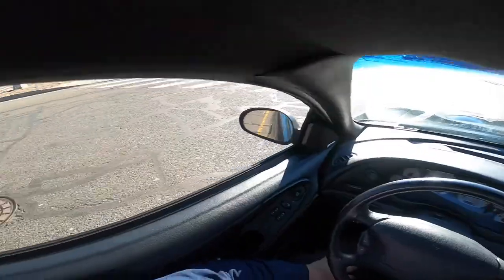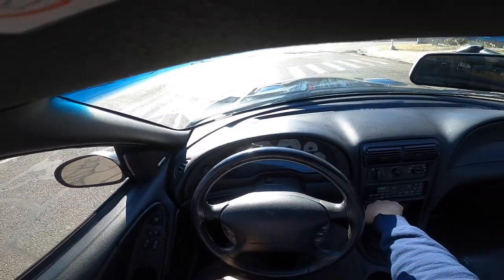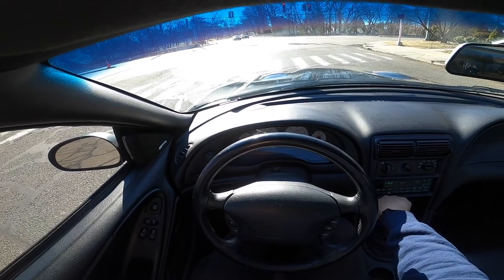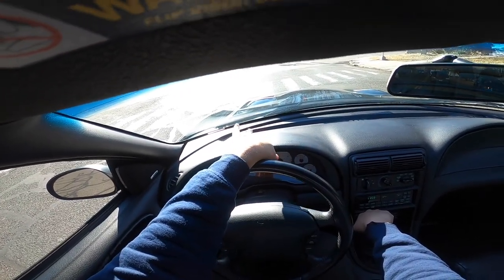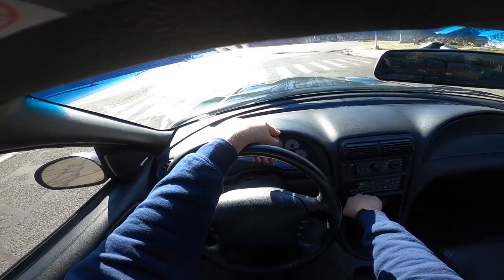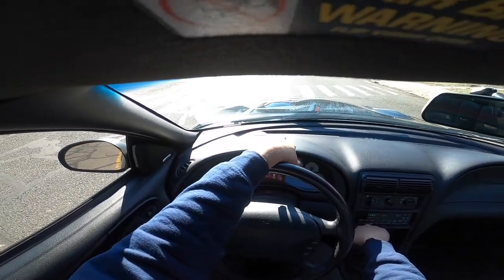Dude, that felt so good. One thing though — this car needs a lot of exhaust, it really does. If you guys know, when I had my 1998 Mustang GT, that exhaust was loud. I need this to be like that.